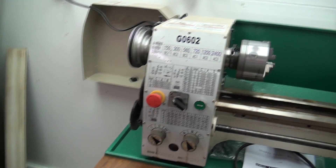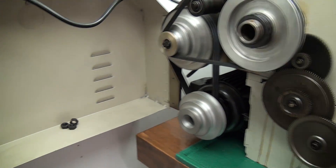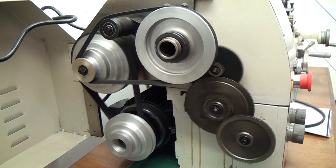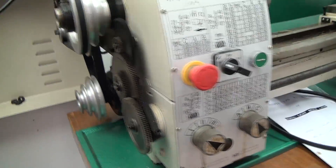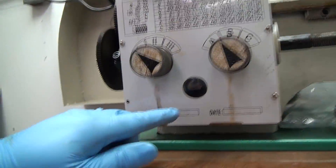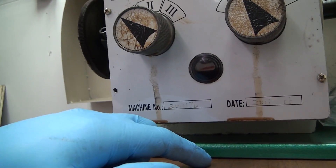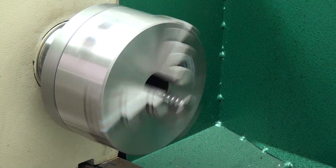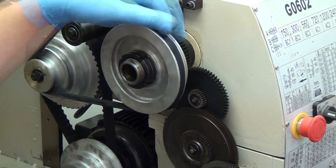Here we are — I think the lowest speed is 150 RPM. This is what it looks like from behind, and here it is at the chuck. This is the oil level indicator; you can see through this window how much oil you have. After running through the six speeds, you'll want to change that oil. There's your 150 RPM.